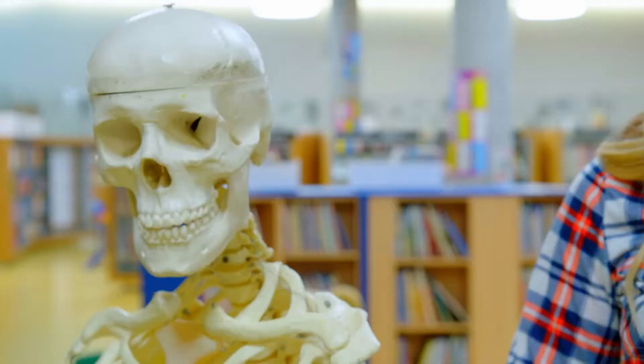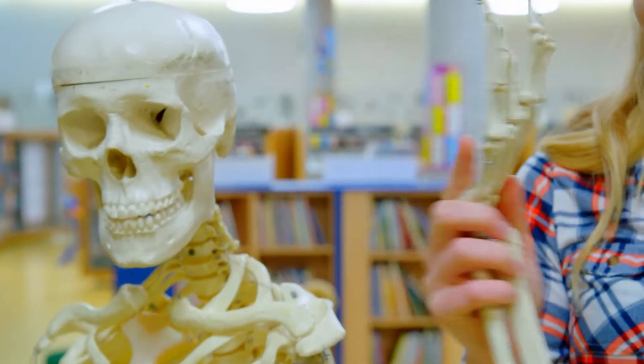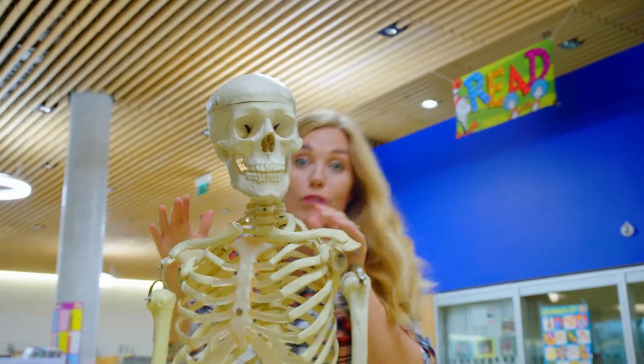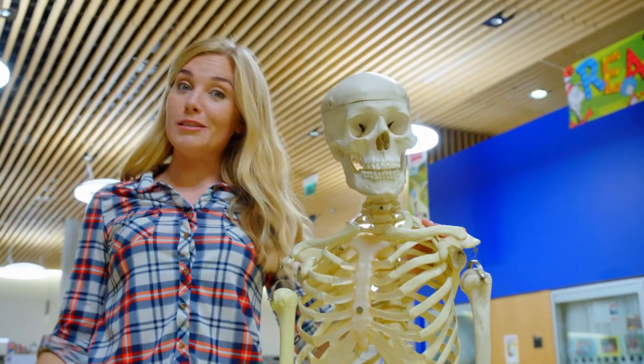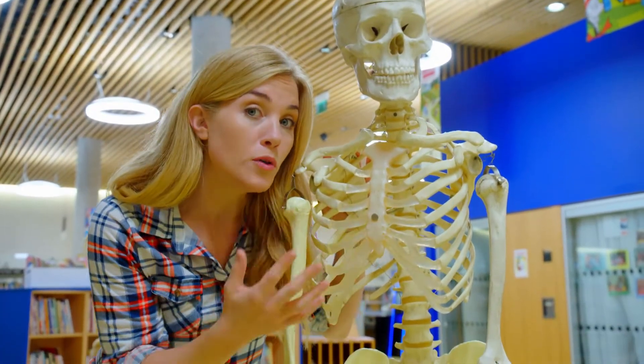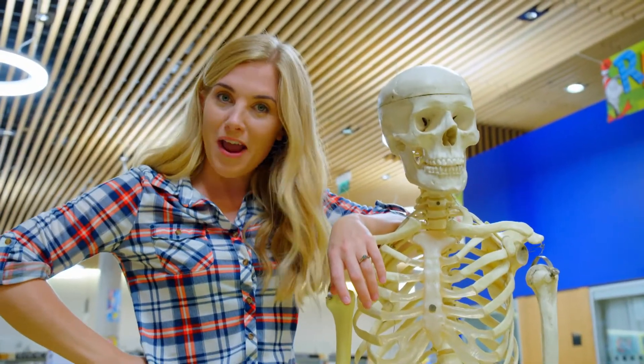They help move parts of our bodies, like our arms, our legs, and even our heads. Our bones are really strong - they help us to stand up straight and they protect the soft parts of our body. But sometimes, if we fall over or have an accident, a doctor will need to check if we've broken a bone, and for that they might need to take an x-ray.